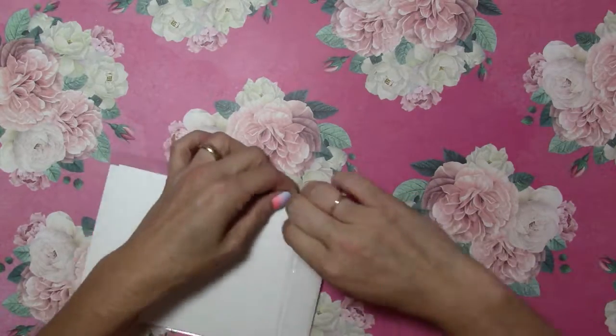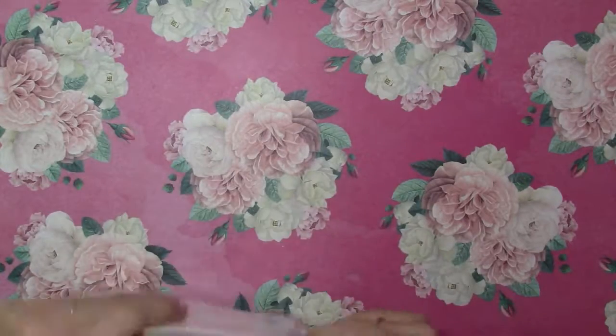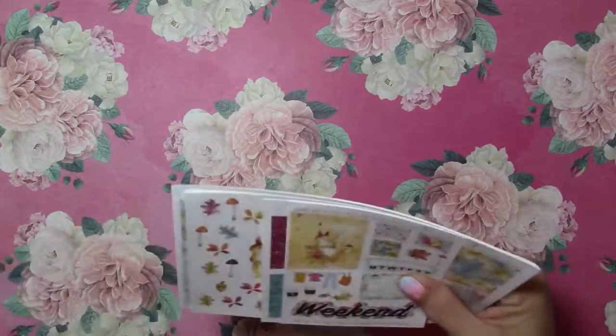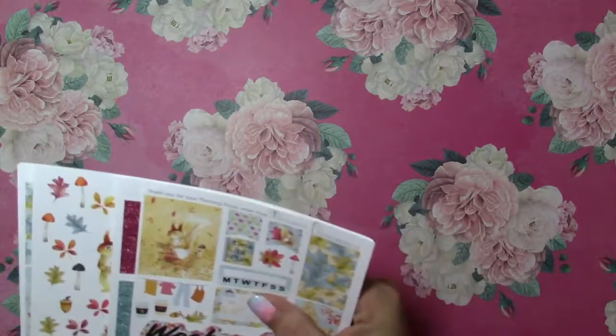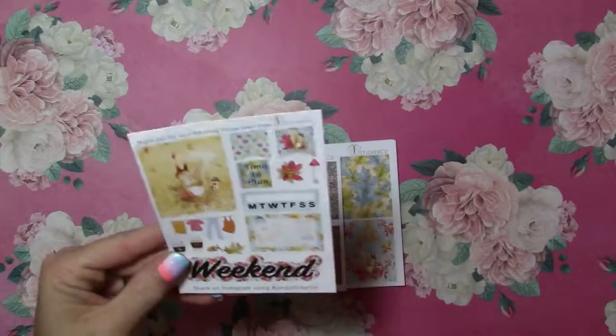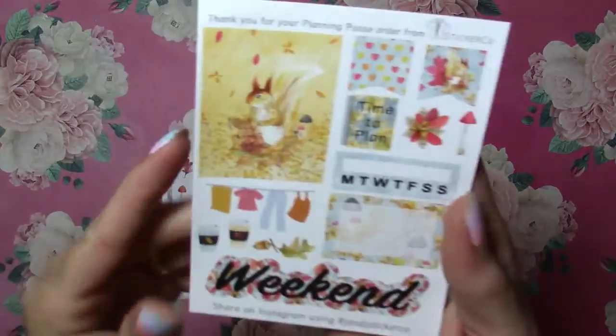I have some other Happy Mail but it's a prize I won so I'm gonna do it in a separate video. But we'll go through the PR pack and see what we got this month. I love little squirrels and mushrooms. So this is the fall kit that she's got out.